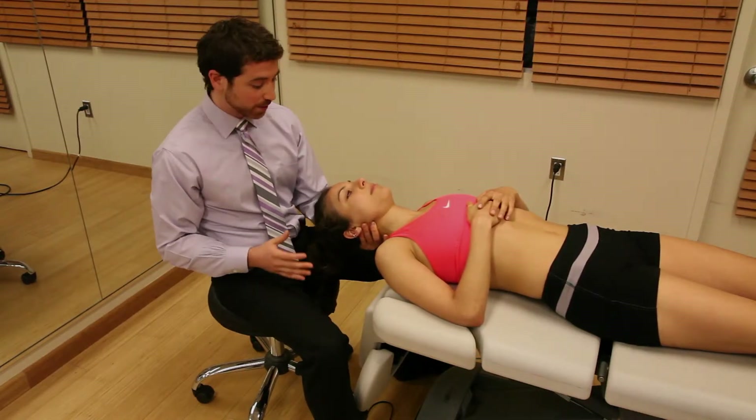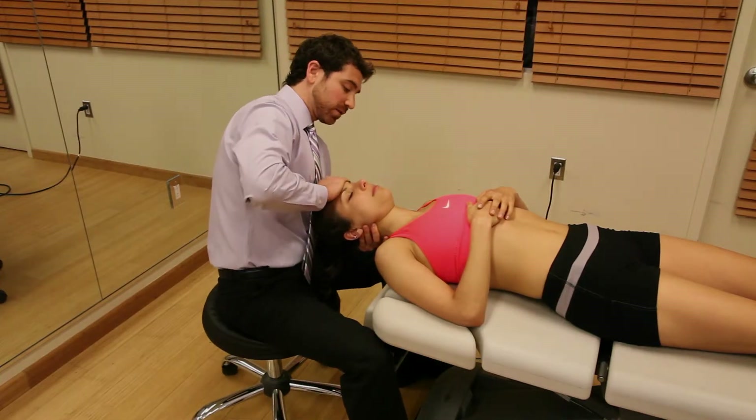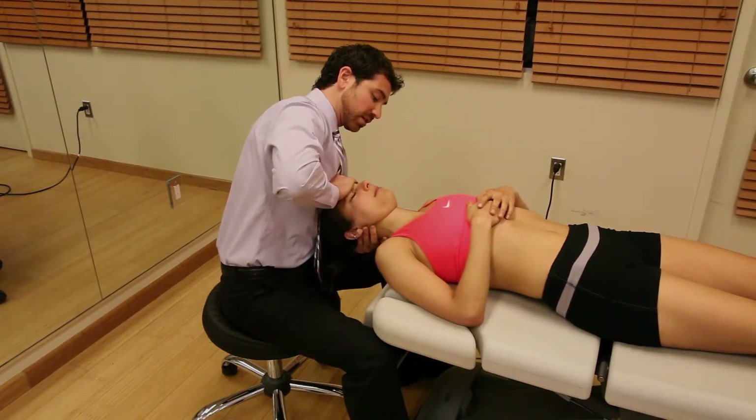What we want to do is cup underneath the neck and place one hand on the patient's forehead. Give a slight gentle distraction and glide the patient down into upper cervical flexion, then back to neutral.